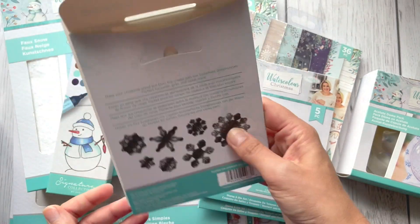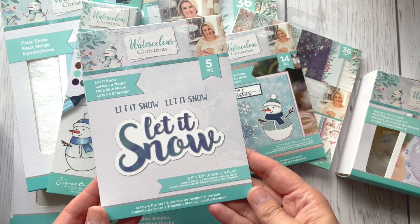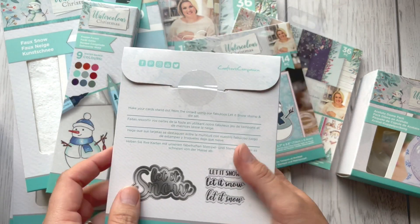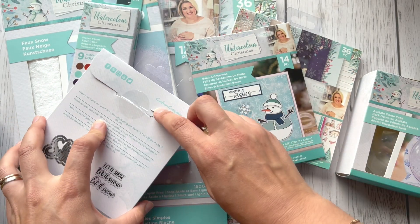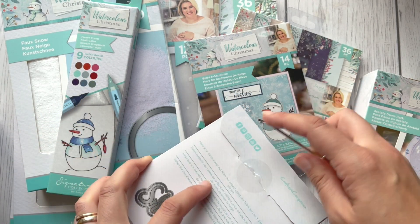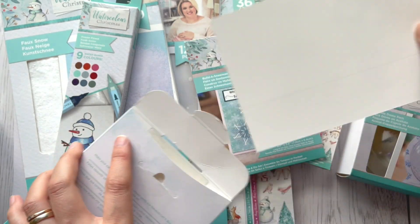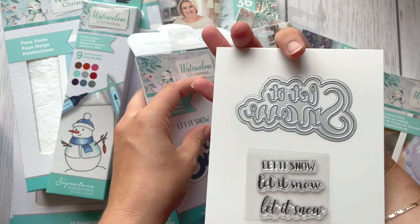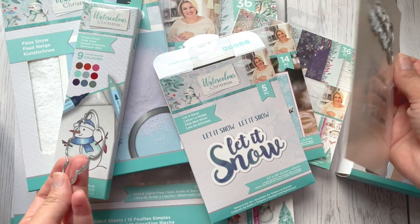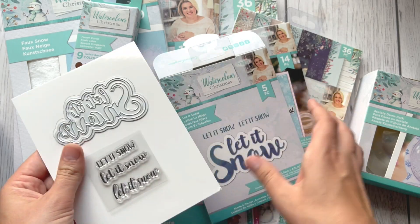This one will be really nice — I can't wait to try those. This one is another stamp and die set — five pieces. Inside we've got the outside die and a 'Let It Snow' die as well, plus three stamps.